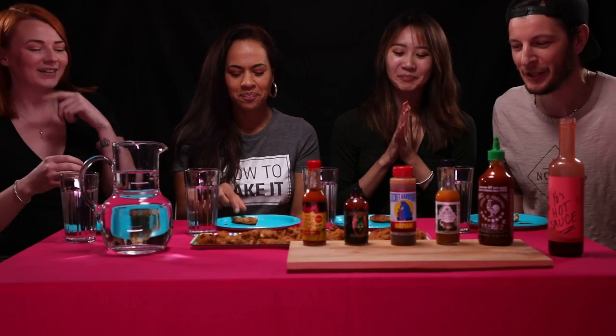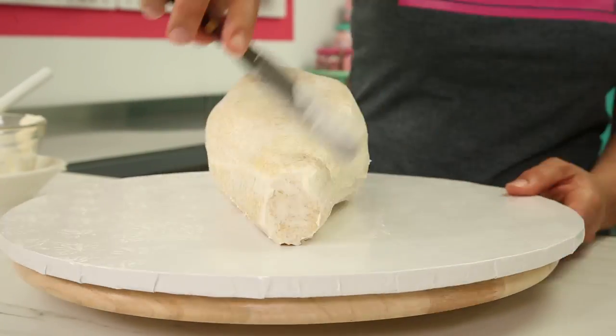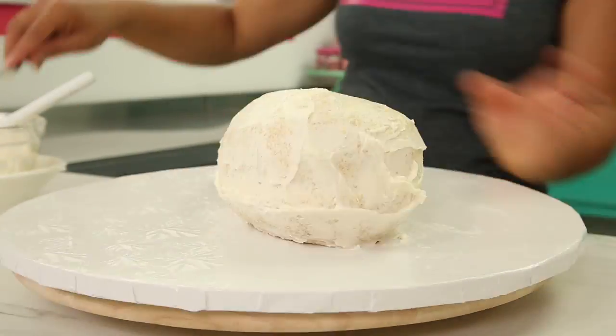Who do you dream of making a cake for? At this point I think it has to be Beyoncé. All my other pop idols I can no longer make a cake for because they passed away. Once my crumb coat is chilled, I'm going to ice all of my wings again and put them in the fridge to chill.